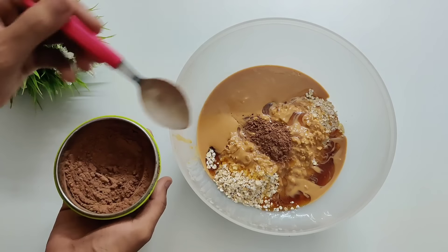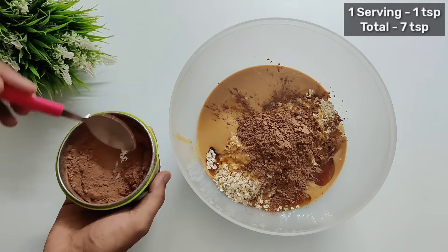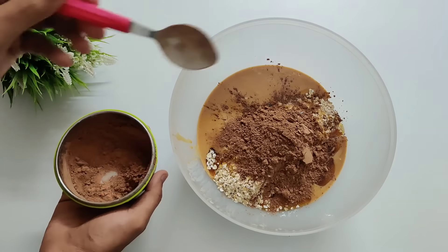Ingredient number 4 is going to be unsweetened cocoa powder. I will add 1 teaspoon per serving, so in total we will add 7 teaspoons.